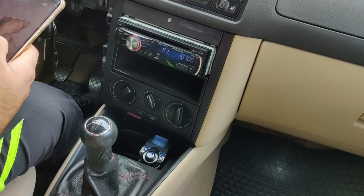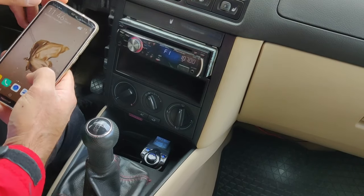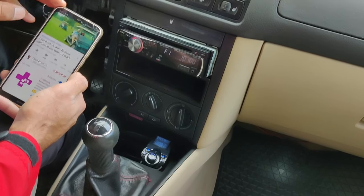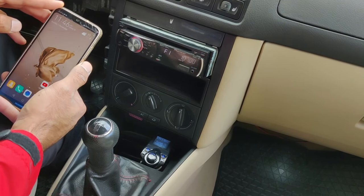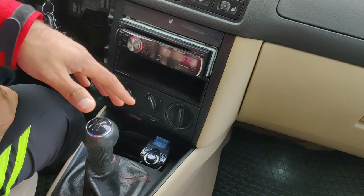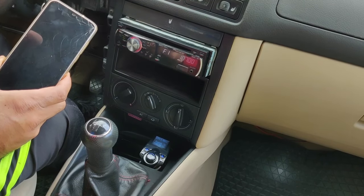My phone is now connected via Bluetooth to this device, and this device is connected over radio at 107 to the stereo. I'll play some music. You can still hear some noise because you're connecting over a wireless Bluetooth network to the device, so there's some noise and quality degradation.